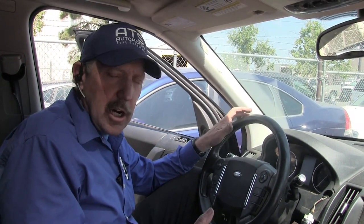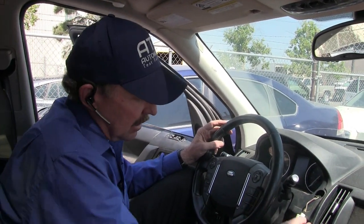Hello, how are you all doing today? My name is Bernie Thompson and today we're here to look at a 2013 Land Rover LR2. This Land Rover has a no start condition, or really a no crank and no wake up. Let me show you what I mean.